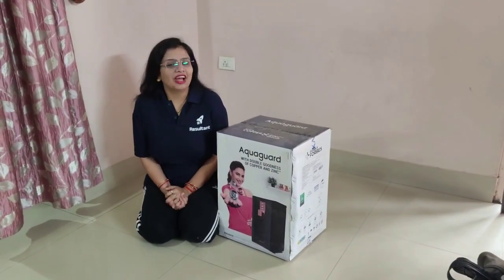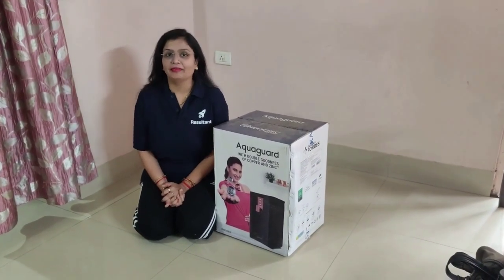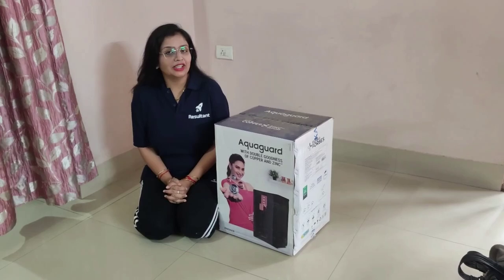Hello my dear students, welcome to the Faculty Driven Institute. You might have seen it already.